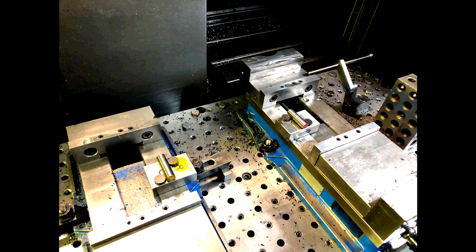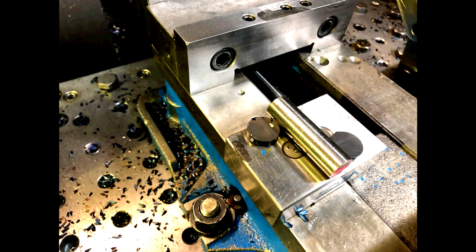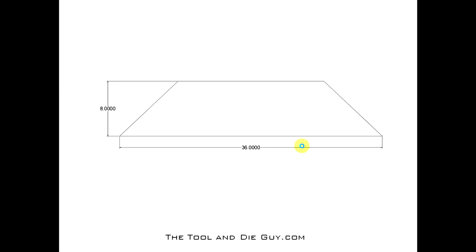There's a 1-2-3 block, another 1-2-3 block, and my two pins. I put some small cheap magnets from the hardware store next to them just to keep them from rolling off — back to magnets again. That's what it looks like. Up close, there's the gauge pin with a couple of little magnets just to keep it from rolling around.